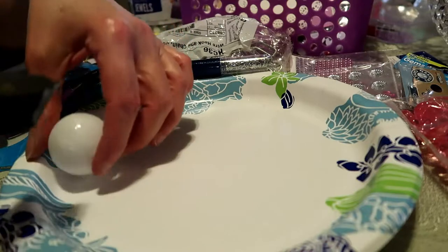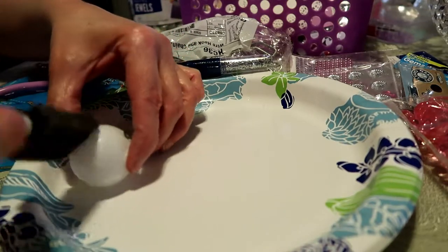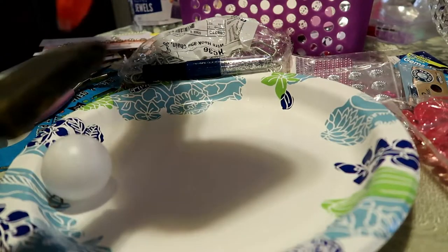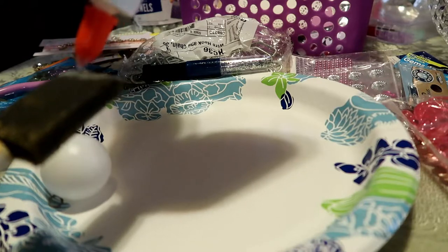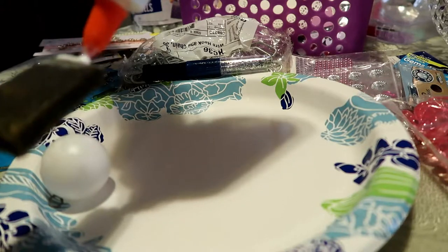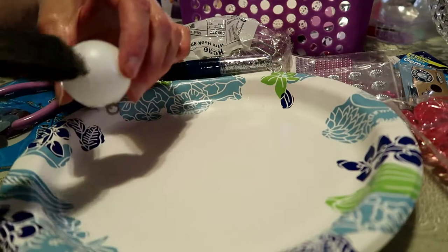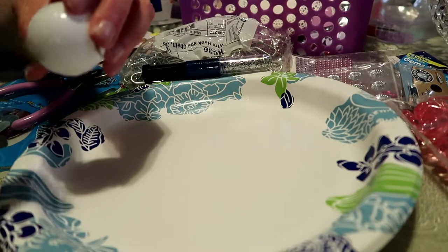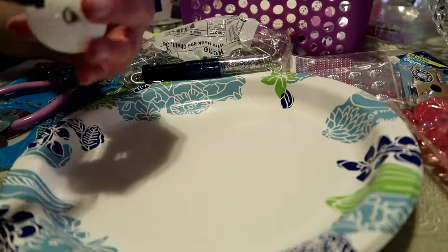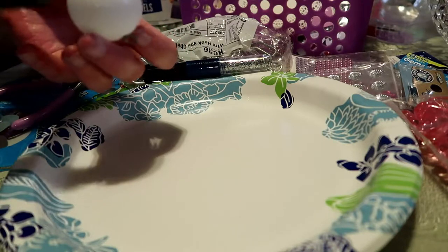I'm hoping to get better at making these videos. My boyfriend — he's pretty good at making videos, it's just easy for him now. Of course he's not doing crafts. I think I've got glue all around it.